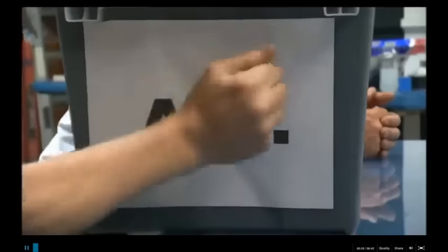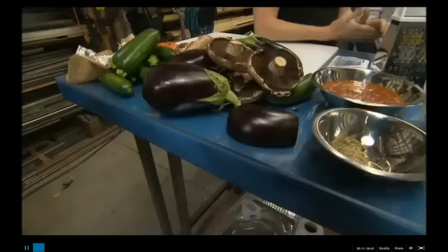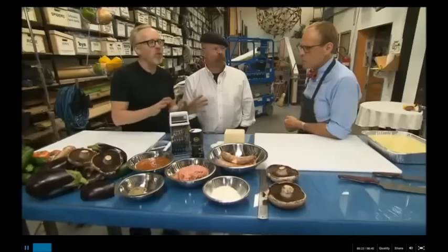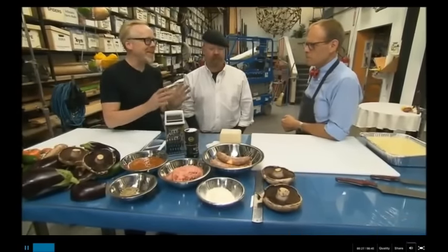When Alton Brown joined the team for their Thanksgiving food special, they tested a bizarre culinary myth they didn't have time to show. We have a particular MythBusters challenge we thought you might be interested in. We've been told that it is possible to cook a lasagna using nothing but a dishwasher.